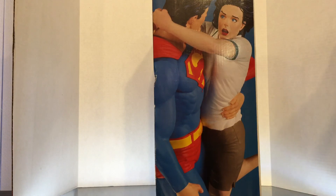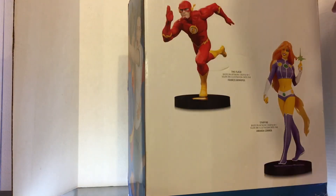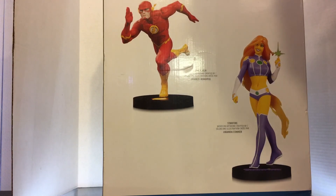Let's get that back. You can see my amazing review space here — I don't want you guys to see behind the magic! Back to the statue. On the back, we've got some things I didn't know were coming out because I never looked at the back of the box. But apparently there's going to be a Flash and a Starfire.